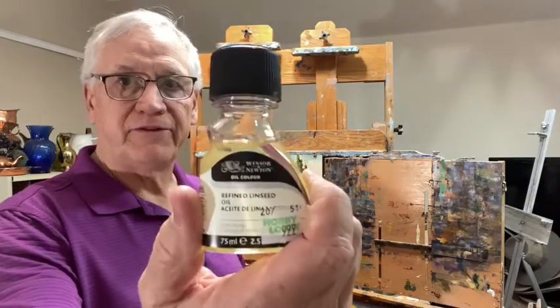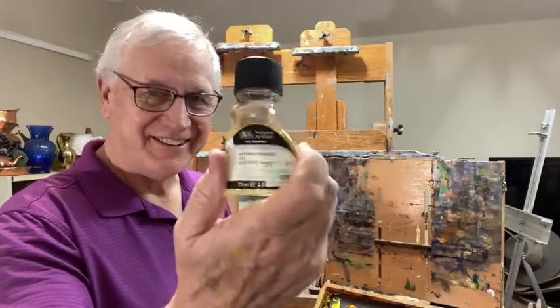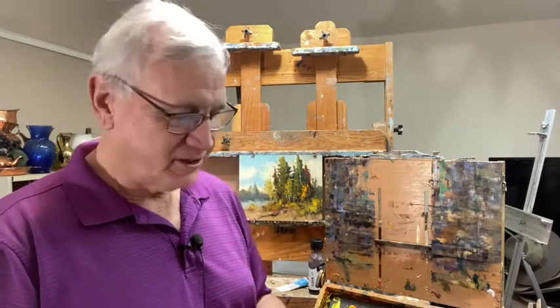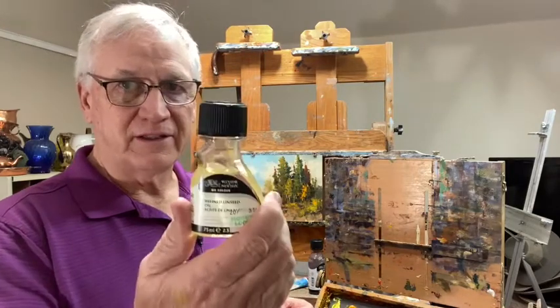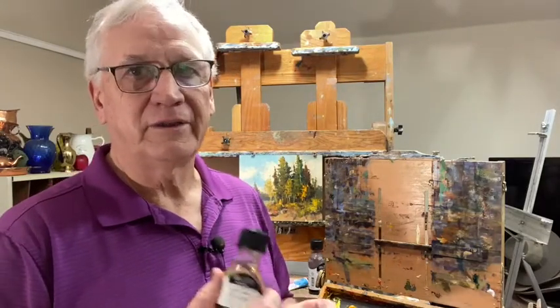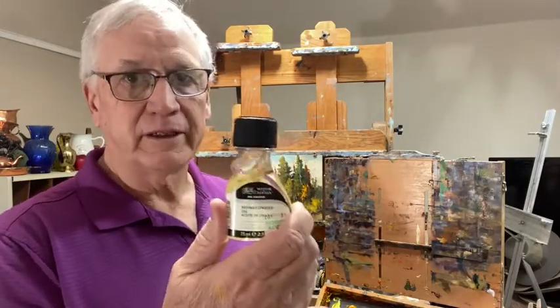Linseed oil — and this is refined linseed oil, there are about four different kinds out there. It's a terrific medium; I've used it for years and years. It also thins the paint, which is what a medium should do, and it lets you get it on the canvas nice and smooth. It will also dry glossy, which is another advantage. The disadvantage is that linseed oil will yellow your paint quicker than anything, especially if you're using titanium white for highlights or snow. You're going to come back in a year and it's going to have a yellow tinge to it — that's my biggest complaint about linseed oil.